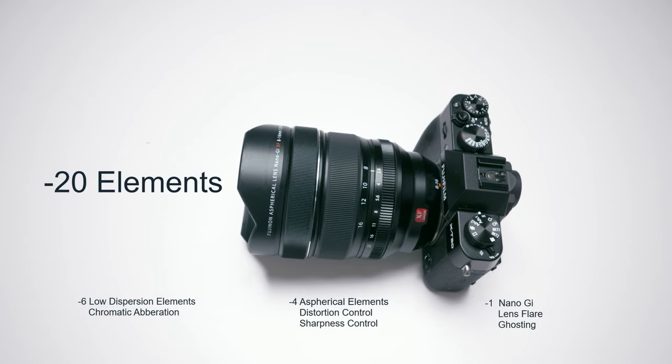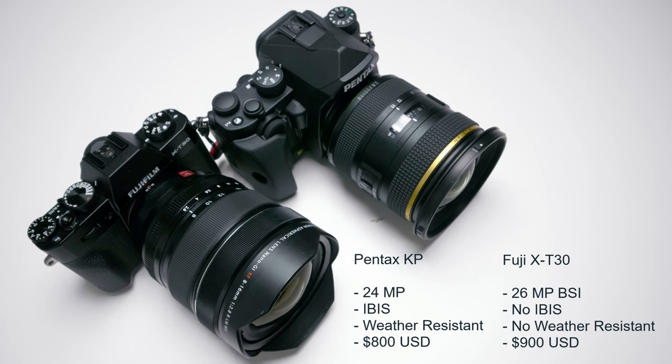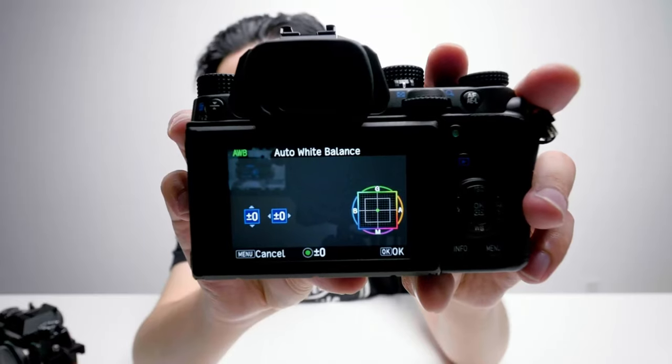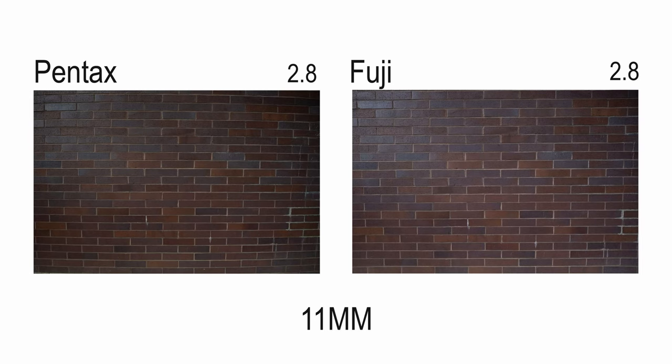We'll see all these features in the test. The bodies being used are the Pentax KP — a 24-megapixel camera with IBIS — and the Fuji X-T30, which has no IBIS. Both are on default settings with auto white balance.